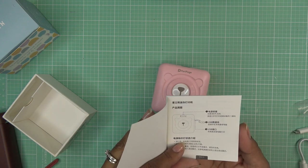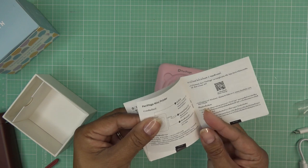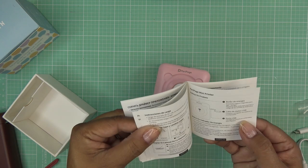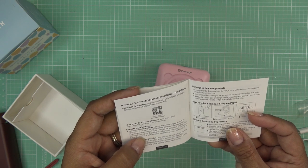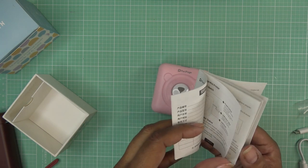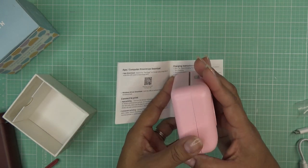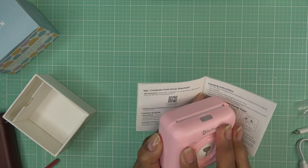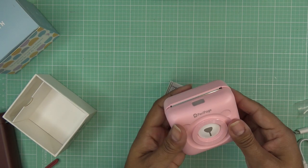Looking through the booklet, there are lots of languages in here — you can skip over to whatever language you're comfortable with. English is actually the first one — I totally skipped over it. So as I already showed you, to open it up: this side goes up, this side goes down, and it opens up. You pop in whatever it is you want to put in there and then close it back up.